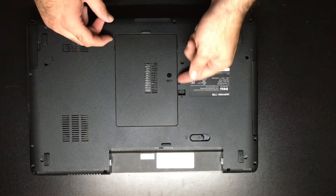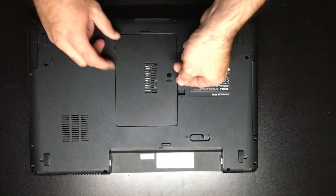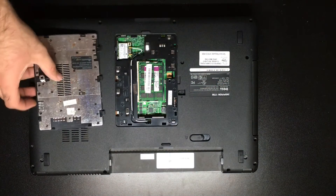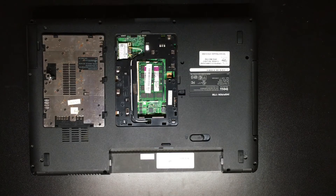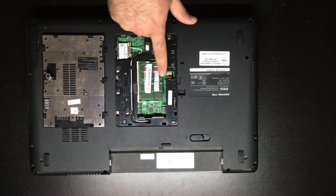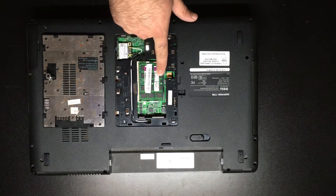We're then going to take our finger in this little slot, stick it in, pull the case up, and pull it out. There are a few tabs you don't want to break. Once we're in here, you'll go ahead and see the memory slots one and two.